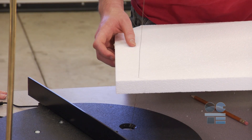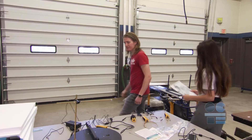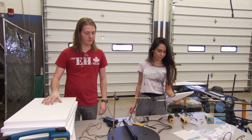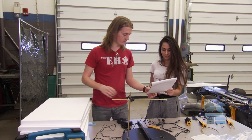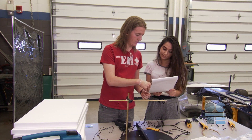Our foam cutters are designed to cut polystyrene foam only. You can be creative, but not that creative with materials. If you are unsure you have the correct type of material to use, check with your instructor first.